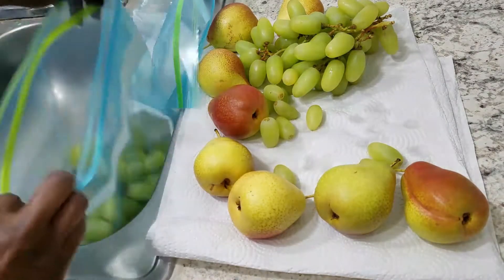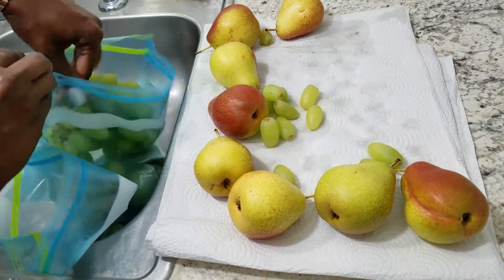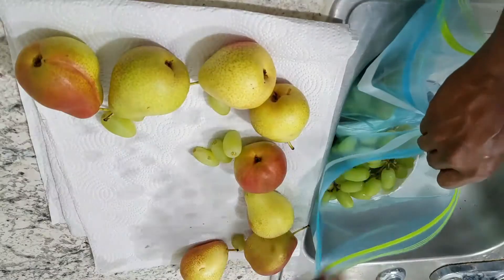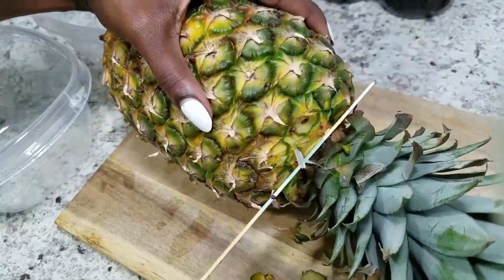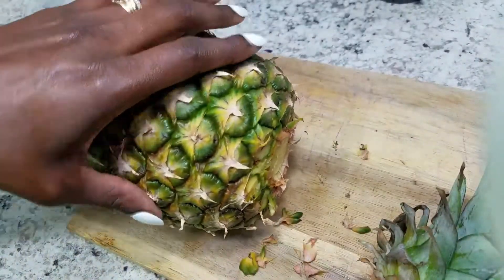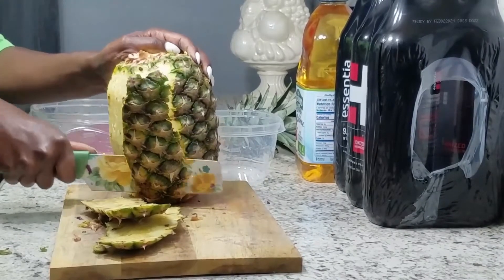What I like to do at this point is take two separate ziploc bags with paper towels in them and I'm going to separate my grapes. I love to separate my stuff out into two weeks, so one packet is for me to eat one week and the next packet is for the next week.